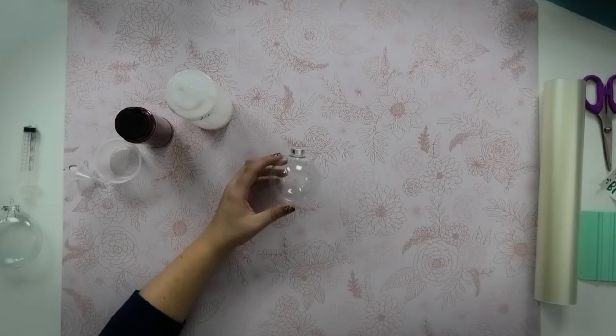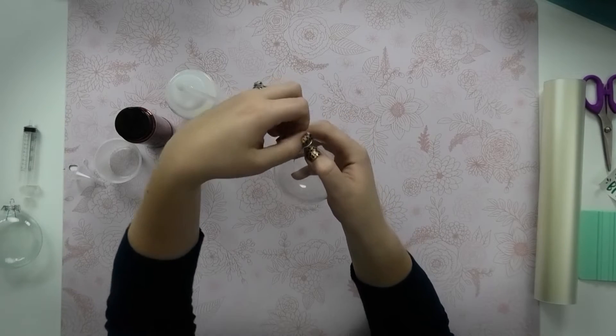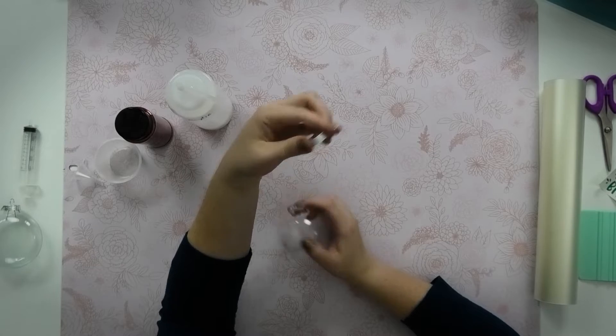The first thing you need to do to get started with your glitter ornament is to remove the top of the ornament. The best way to do that is to pull the wires up into the top and then pull the entire top off.